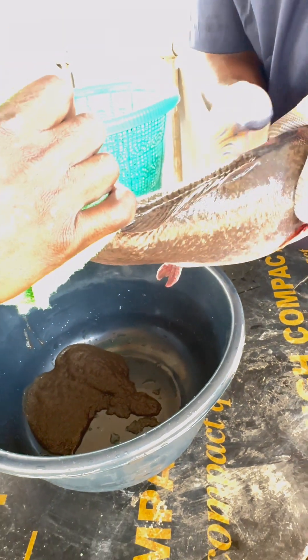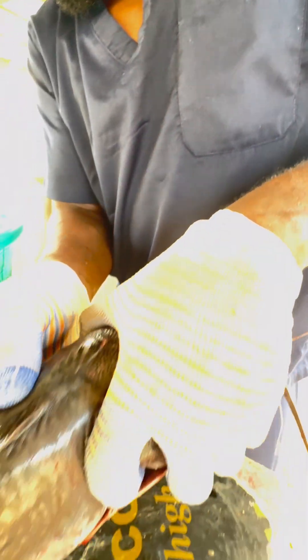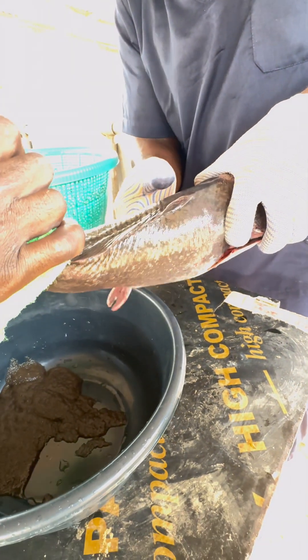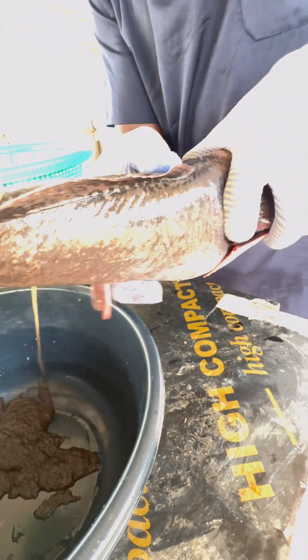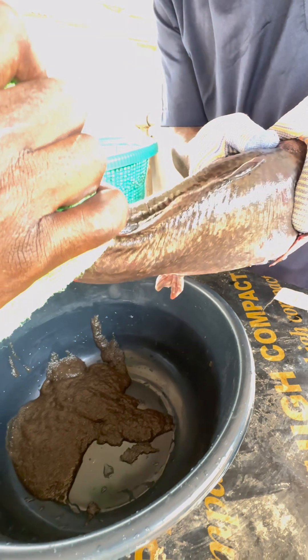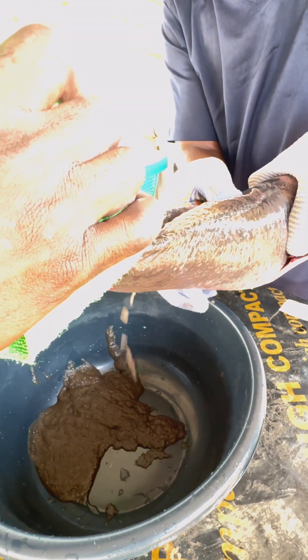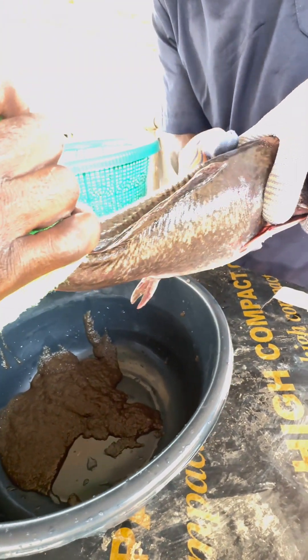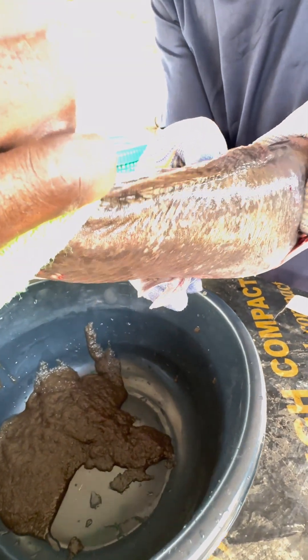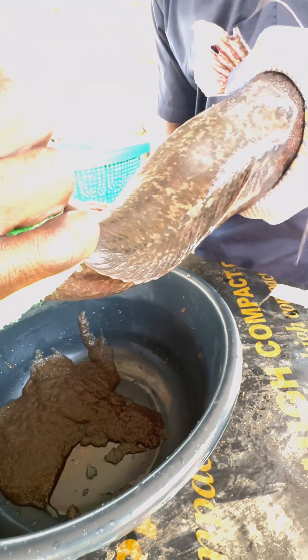This is African catfish and we are at Onovo Integrated Farms. As you can see, the gloves are for you to have a good grip so you don't stress the fish, because after extracting the egg you also have to keep the fish for other necessary time. Note that you don't have to extract the egg until the fish bleeds, so that you don't injure it internally.